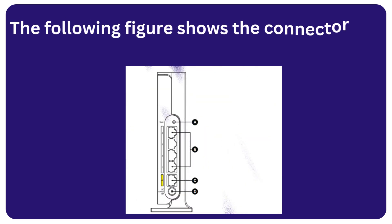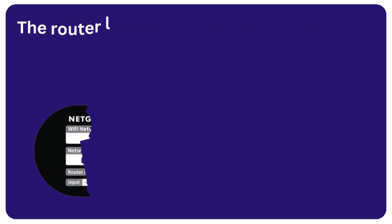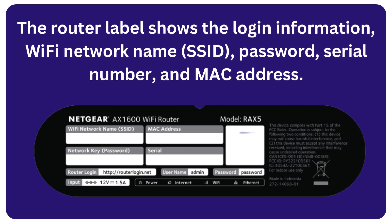The following figure shows the connectors on the back of the router. The router label shows the login information: Wi-Fi network name, SSID, password, serial number, and MAC address.